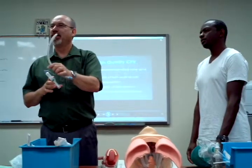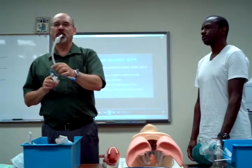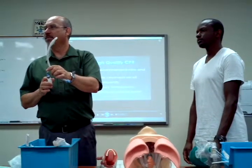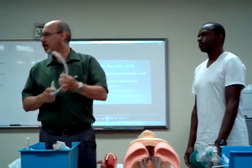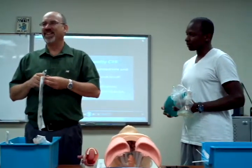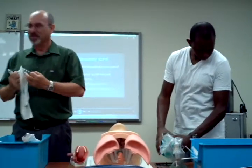I did this on purpose — I found one that had a bad cuff, just so you know what it looks like. If you do that, it doesn't stay inflated, does it? We're not going to use that one. I'll put it back in the bin when we're done.